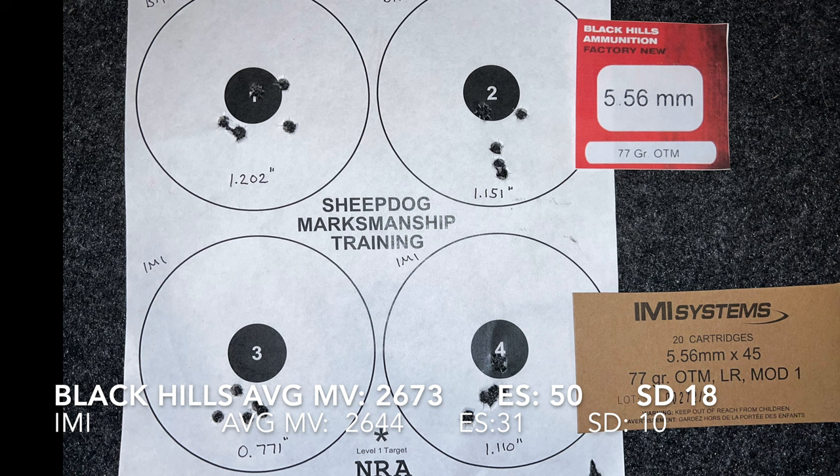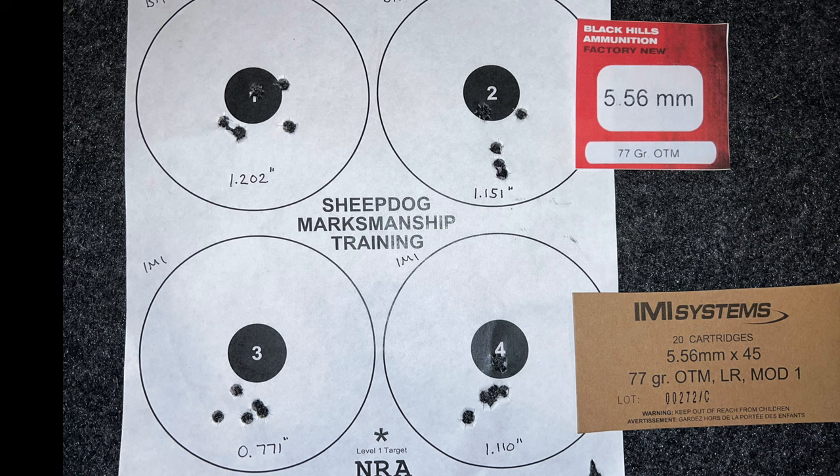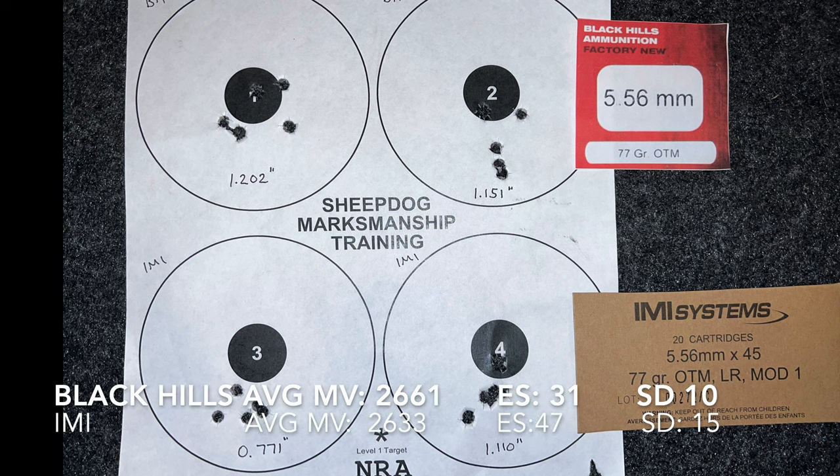The first string of the IMI was 2644 fps, extreme spread 31, standard deviation of 10 — which certainly reflects in that lower left group. Second string of the Black Hills was pretty close: 2661, extreme spread 31, standard deviation 10. And the IMI second string came in at 2633, extreme spread 47, standard deviation 15.